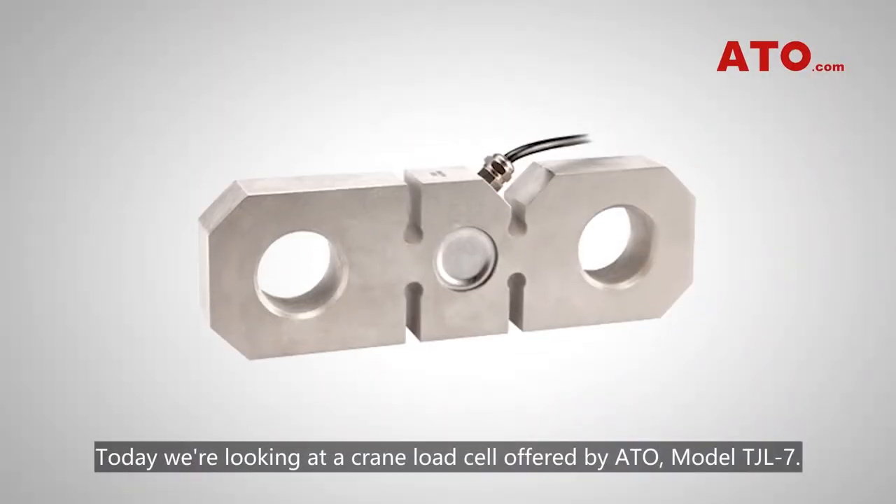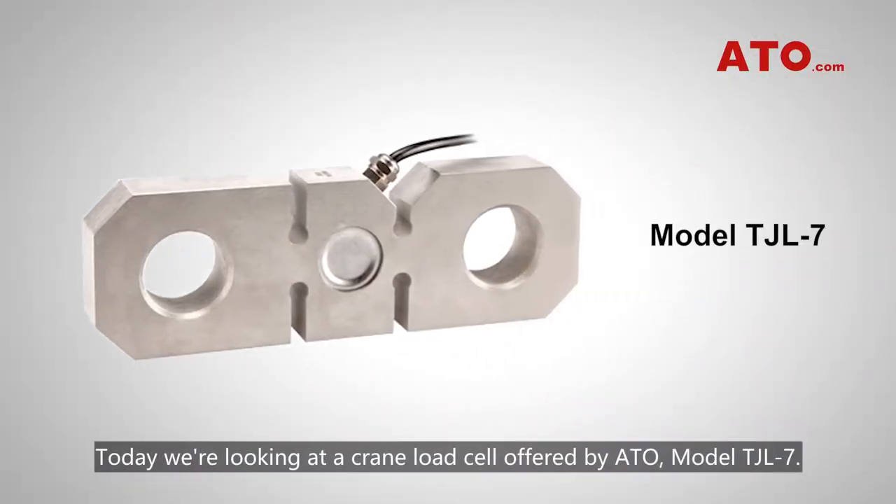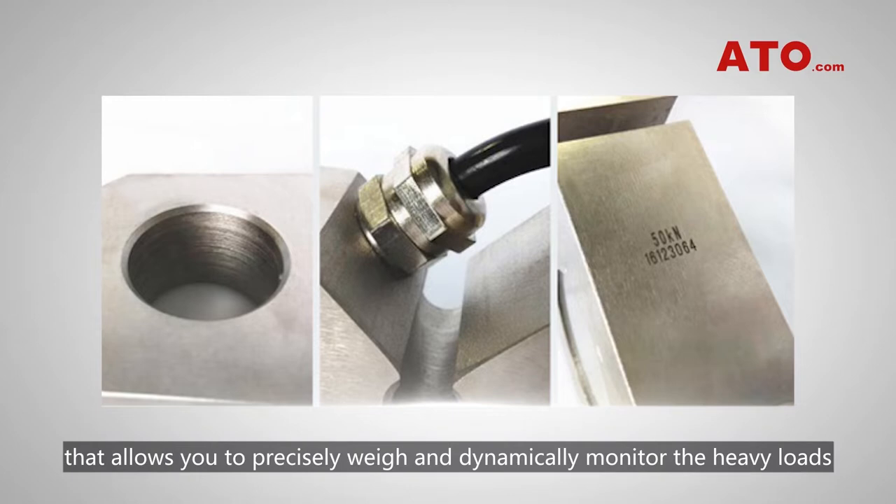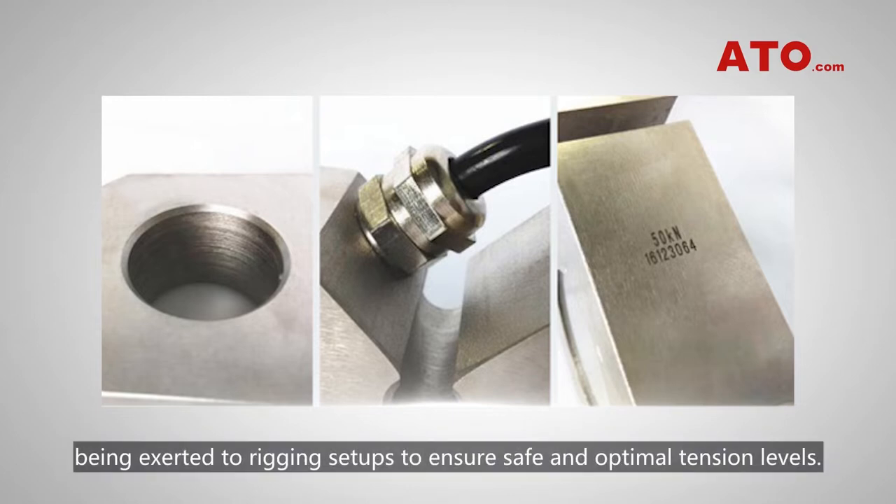Today we are looking at a crane load cell offered by ATO, model TJL-7. This crane weigher is a strain gauge-based alloy steel tension load cell that allows you to precisely weigh and dynamically monitor the heavy loads being exerted to rigging setups to ensure safe and optimal tension levels.